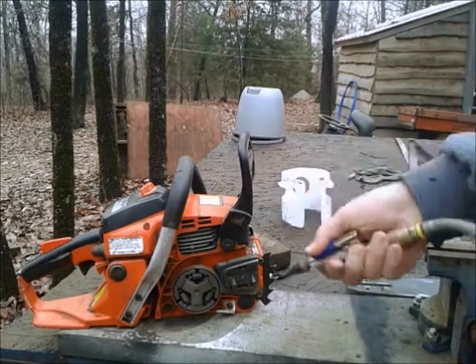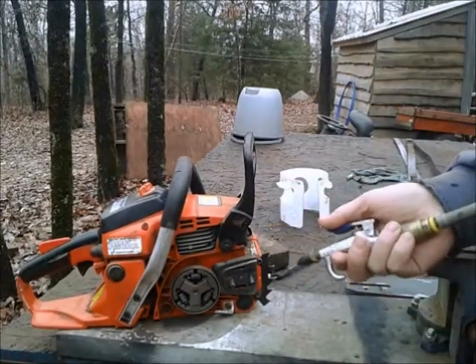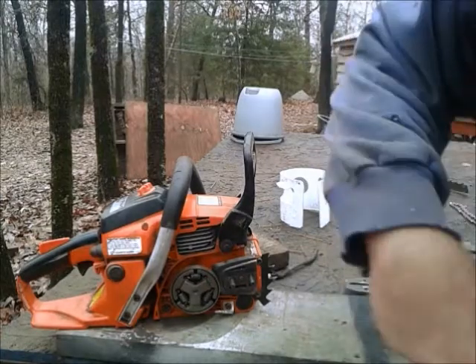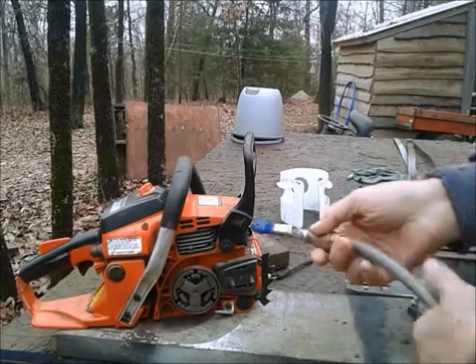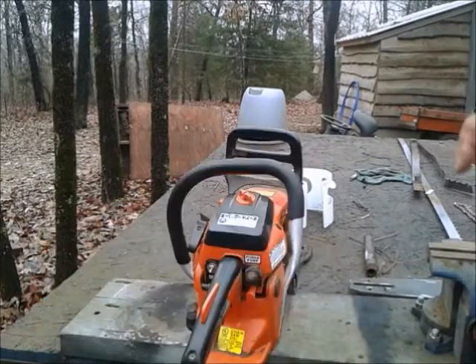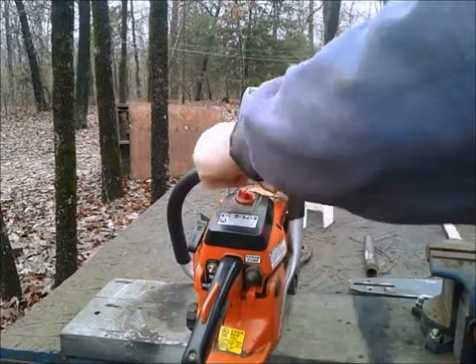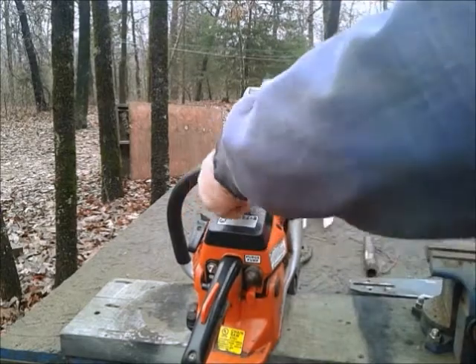So let's get started. This is the nastiest part of the whole deal — blowing all this oil-soaked sawdust off of it. And my gosh, it sticks, it sticks more when it gets on your clothes. But it has to be done. I'm going to open up the top — it gives you access to the carburetor and the air filter, and usually they're pretty dirty also.